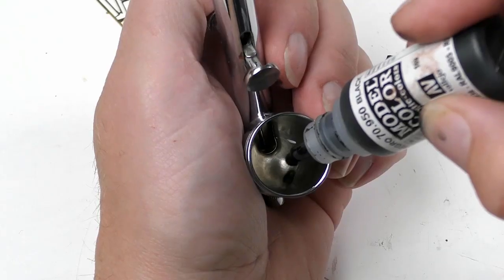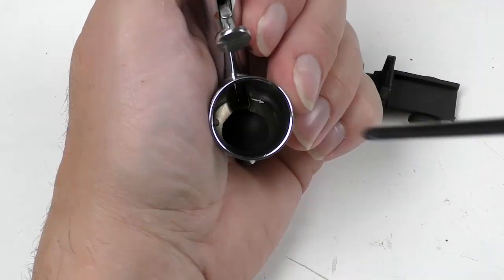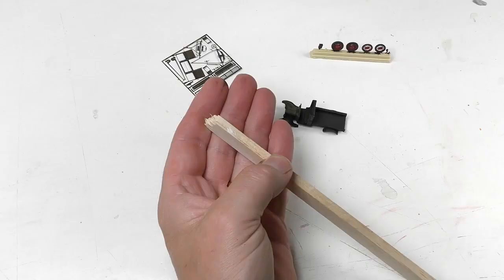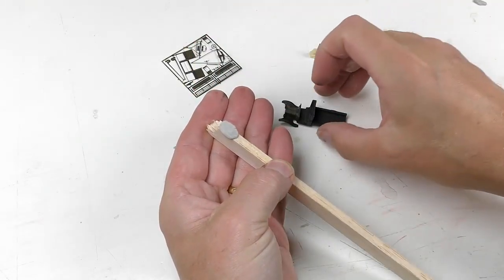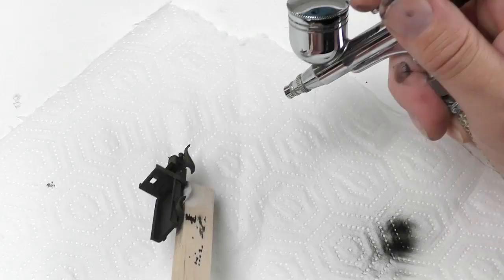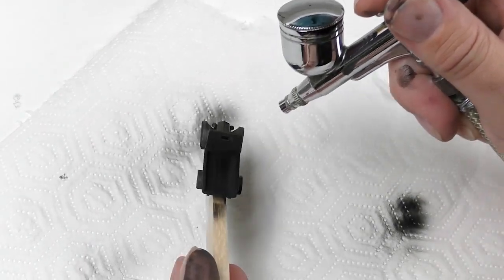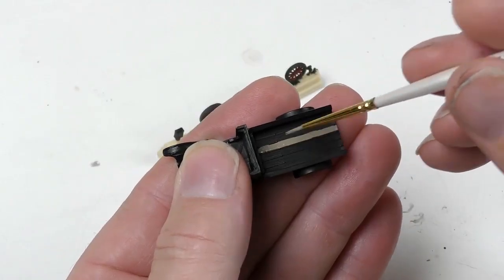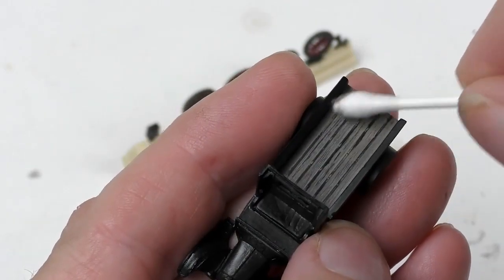Here I'm airbrushing the entire truck body using acrylic black paint which I thin with airbrush thinner. A piece of balsa wood and sticky rubber is a good aid for this type of job. Most cars and trucks at this time — the 1920s or 30s — were black both inside and outside. The flatbed however was made from wood.